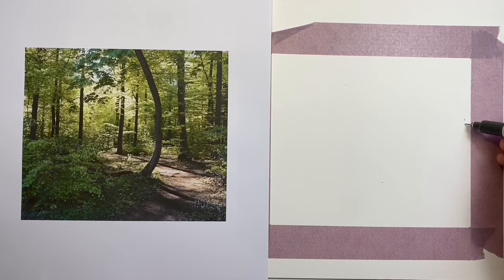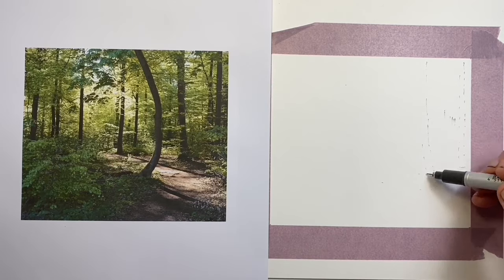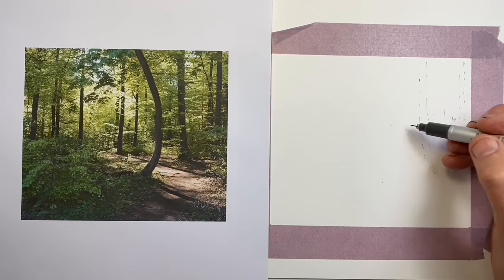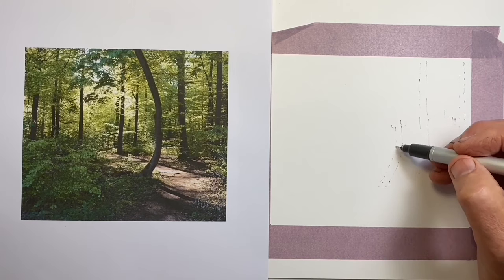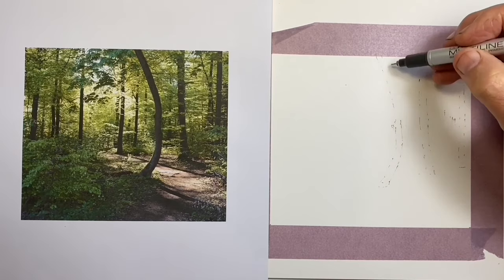The problem with drawing freehand in ink is that there's no pencil, and therefore every line we put on the paper remains at the end. So how do we start our drawing? How do we rough out what we're doing, where the positions of various things are and proportions are, and not have a lot of unsightly lines at the end? This technique focuses the mind on marks rather than lines, and dots and dashes are great marks for this process.